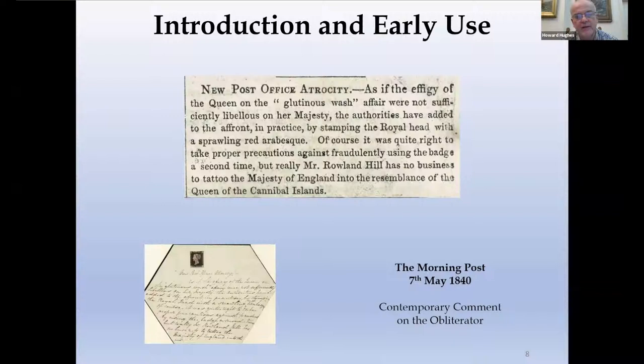It wasn't long before the public had their say — in fact the very next day. This is an example of a newspaper cutting from the Morning Post that describes the Maltese Cross as 'a sprawling red arabesque' and goes on to say that Mr Roland Hill has no business to tattoo the Majesty of England into the resemblance of the Queen of the Cannibal Islands. What's nice about this cutting is that it's paired with a letter that is word for word the same apart from the fact it's unfinished. It's written on the back of an unposted Mulreddy, and my theory is that the writer posted to several newspapers and at some point ran out of steam. Thankfully he didn't burn it.